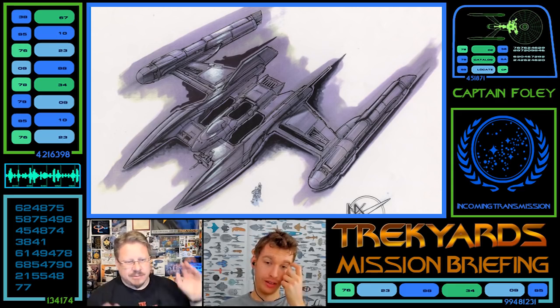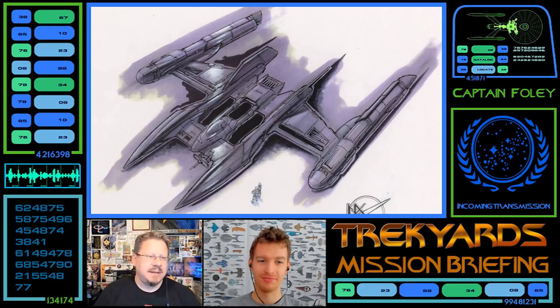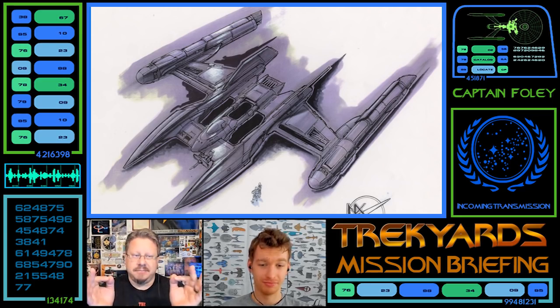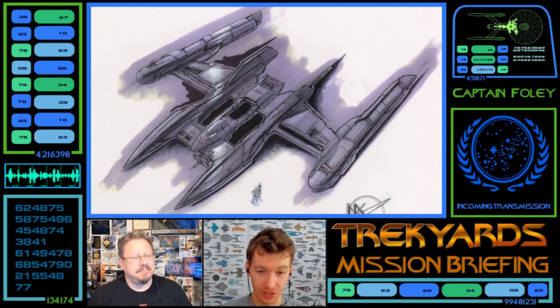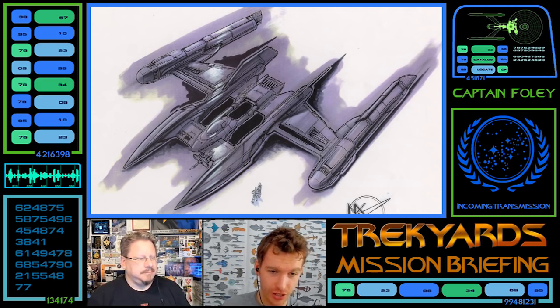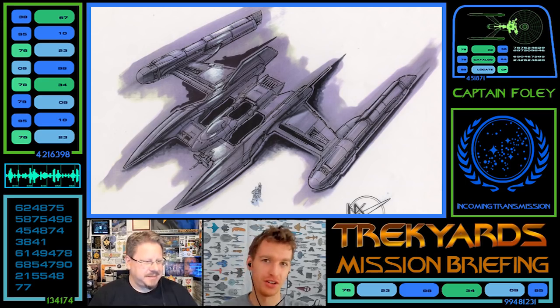We're going to talk about the NX Alpha, or the Warp 3 test ship, from Enterprise. Captain Archer has his tale of the test pilot that passed away who flew this thing. The formal name of the ship before it was NX Alpha was the NX Warp 3 experimental test ship — after Phoenix, before NX-01 — from the Archer flashback episode, always known as 'First Flight.'